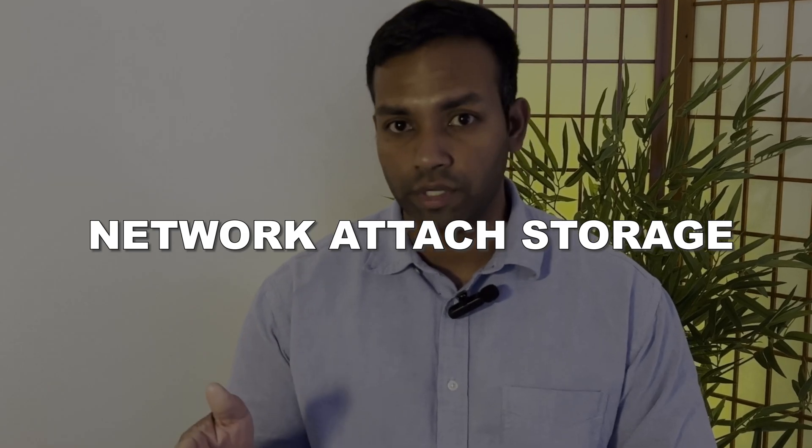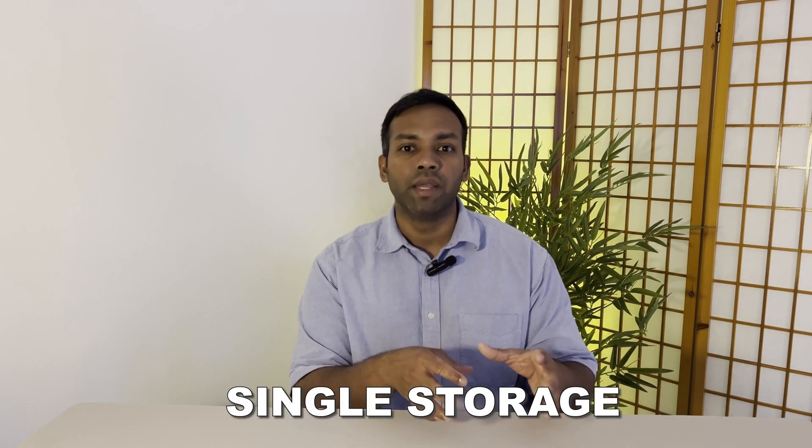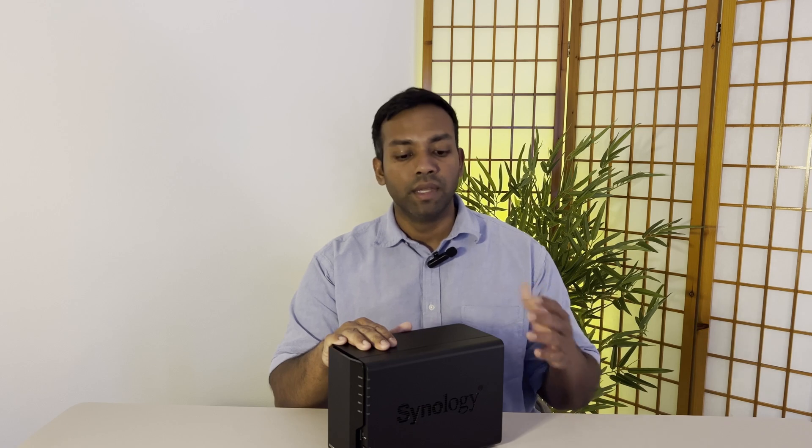What's going on guys, it's Tisera here and today we're going to talk about network attached storage. Are you a content creator or a small business owner that wants to put all your data into one location and be able to access it anywhere you have internet? Or someone like me that has multiple hard drives all over the house and just wants to consolidate into a single storage and access it online anywhere in the world without paying a subscription fee.